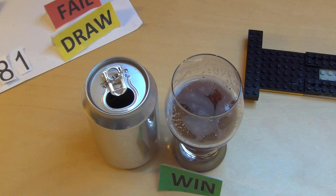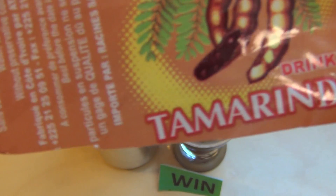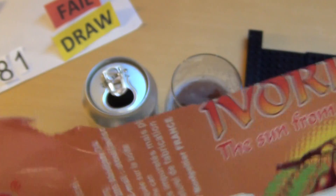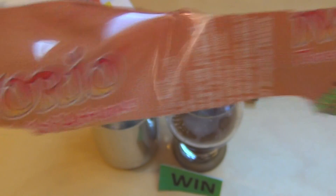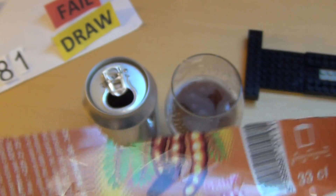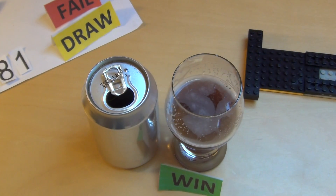Wenn ihr mit Tamarind Erfahrung habt und das schon mal gekostet habt — das ist ein sehr spezieller Geschmack — dann müsst ihr auf alle Fälle einen Kommentar schreiben. Und schreibt ruhig, welche Softdrinks ich noch verkosten soll. Danke fürs Zusehen!